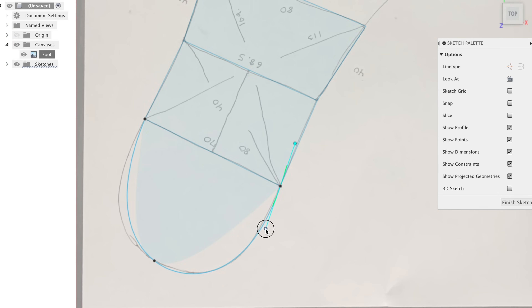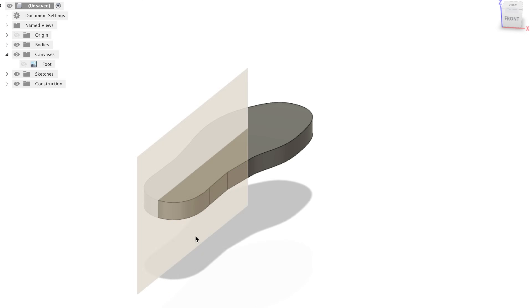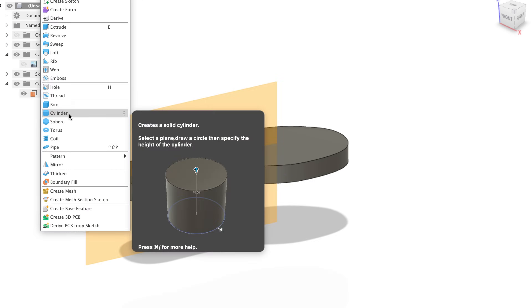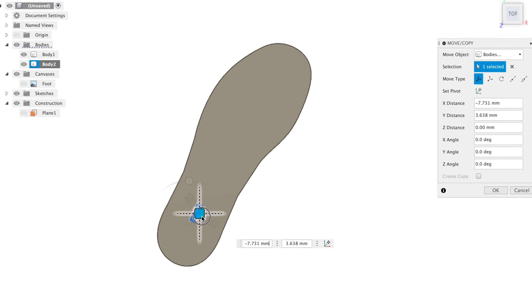I started off by tracing my shoes and importing that image into Fusion 360. I wanted to make it so the Heelys attachment connects to the sole of the shoe, so I basically 3D modeled my shoe's sole.